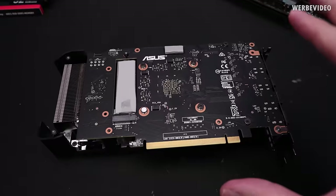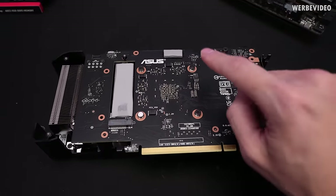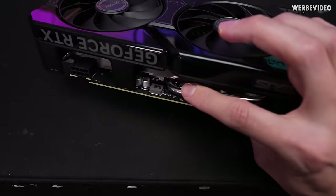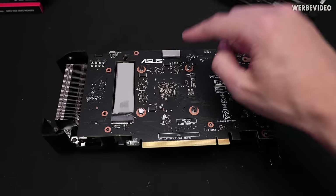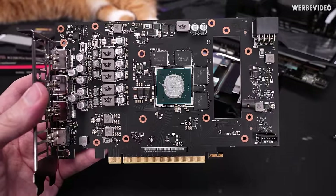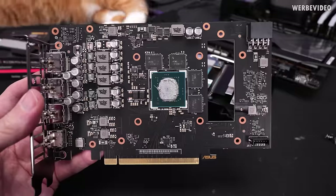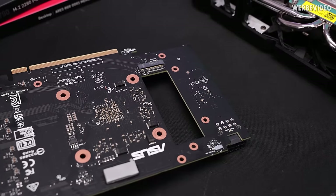This is the card without the backplate. There is one single thermal pad making contact with the backplate, turning it into somewhat of a heatsink. Flipping the card around, you can see some power stages on the front that are actually cooled by the backplate through the PCB, and here you can see the cutout for the M.2 SSD. Looking at the card from the front, the rectangular cutout on the right looks a bit unusual. On the back, you have the cutout with the M.2 slot at the bottom.